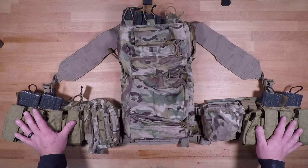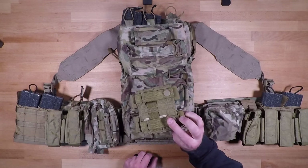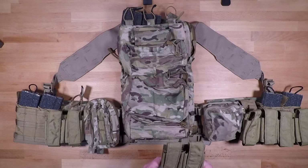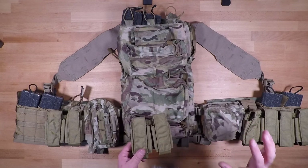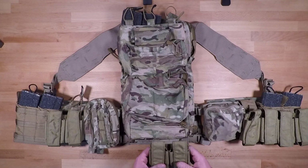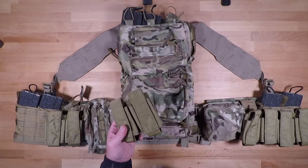Before I get too far into it I want to talk about a couple of things so you're tracking before we get into the nitty gritty. When it comes to the 40 millimeter pouches, these are the Eagle Industries ones. They work, but I don't think they're the best for this configuration. I cannot find my Blue Force Gear 40 millimeter pouch, so I'll be doing a whole other video on this in the future with those pouches. With the Blue Force Gear pouches they are adjustable — you can move the retention strap up and down to fit the larger rounds.